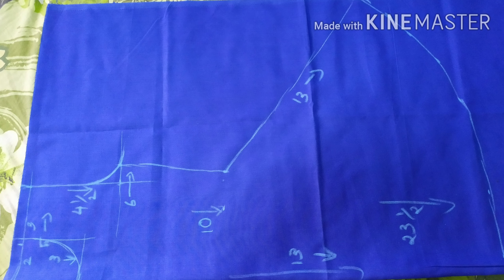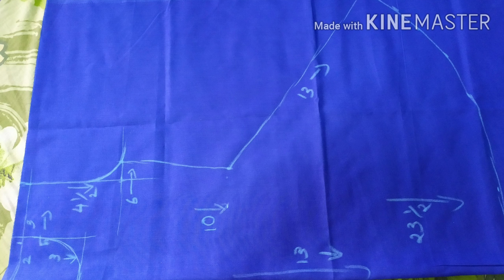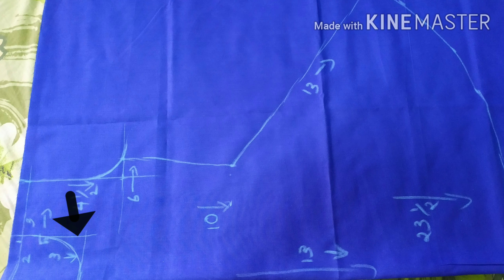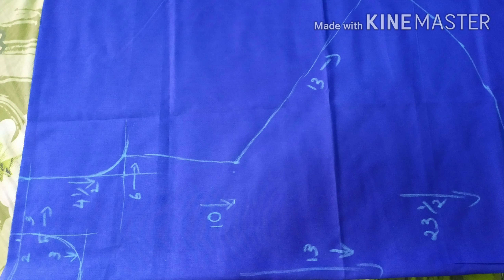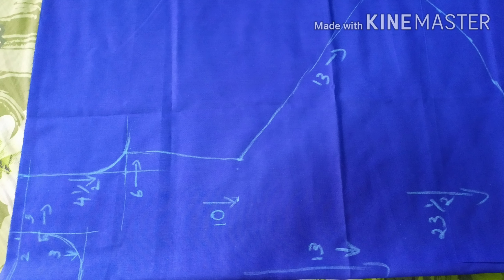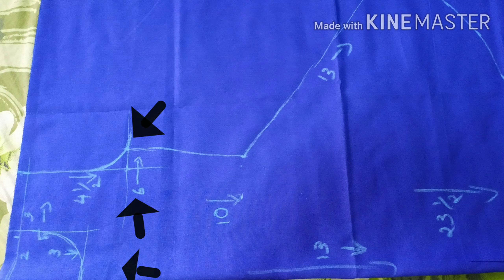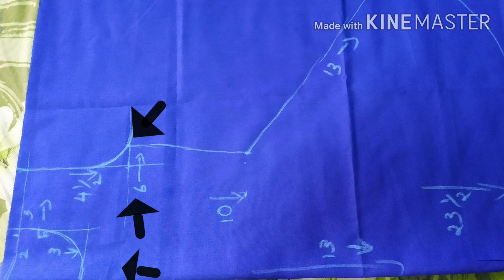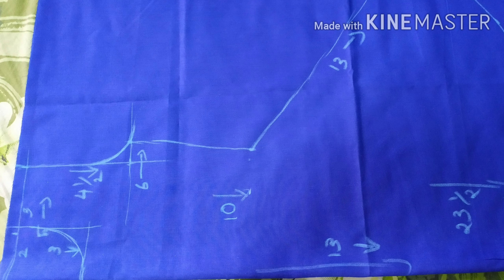We have 5 inches on the shoulder and 3 inches on the shoulder. This is the front piece of the neckline — 3 inches on the shoulder. This is 4 inches on the shoulder. We mark the chest on the shoulder to 12 inches. This is 6 inches on the shoulder.